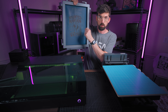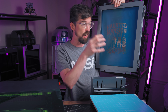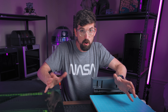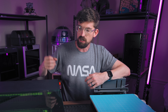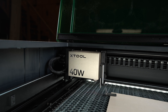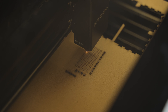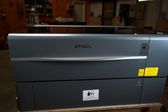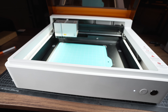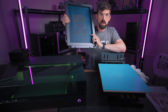In general with screen printing, you're using one screen per color, and creating that screen is one of the hardest parts of the process. That is where xTool has come in to help — by using a laser, you can actually shortcut a lot of that screen creation process.